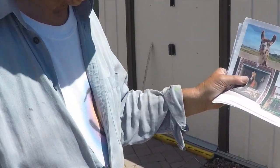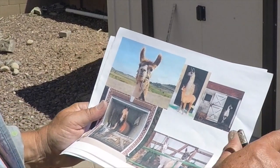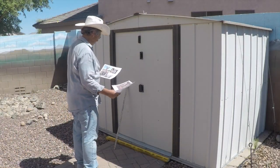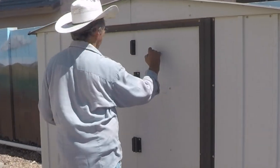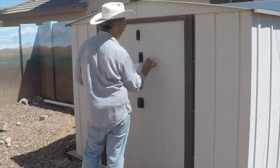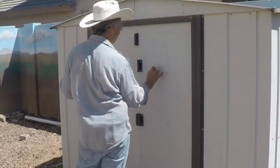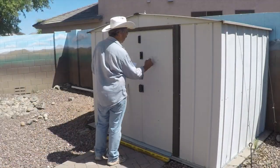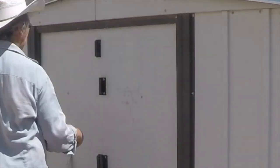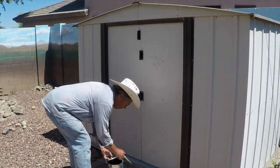These are the pictures the client gave me to work from — a couple of pictures of llamas and the barn doors open. As always, we start by creating what I call a cartoon: a pencil drawing of the images I want to work from. I quickly draw out a rough sketch in the area that is going to be the open barn door for the animals.